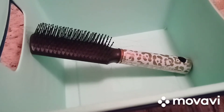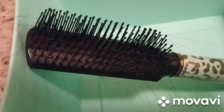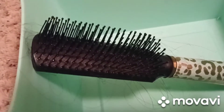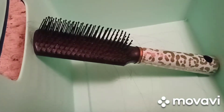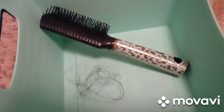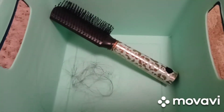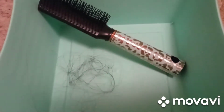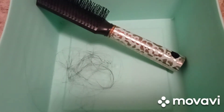I'm showing how much hair is in the brush after using it several times — here's the brush with the hairball. Keep in mind that I do wear a wig, so that is hair coming out of the wig.